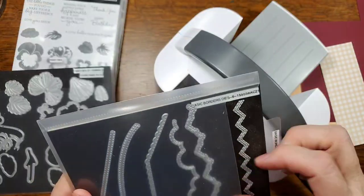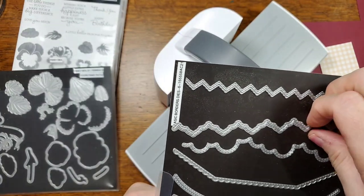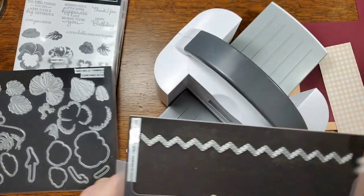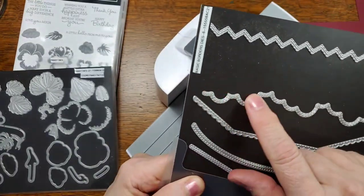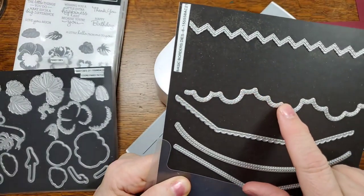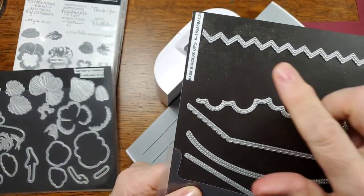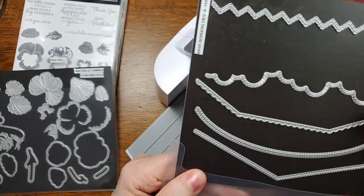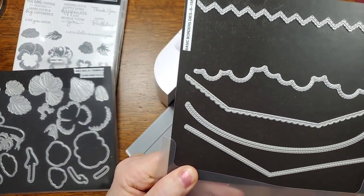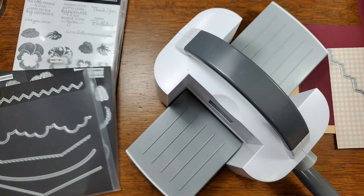We have a choice of six different dies. Each one is stitched. This one kind of reminds me of clouds — you could cut a piece of cardstock with it and use it as a mask. There's also a zigzag. We'll have to play with them. Thank you so much for being here, I really do appreciate it.